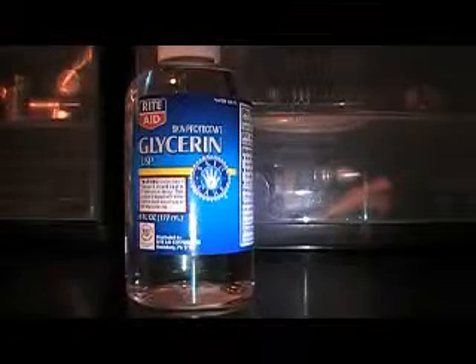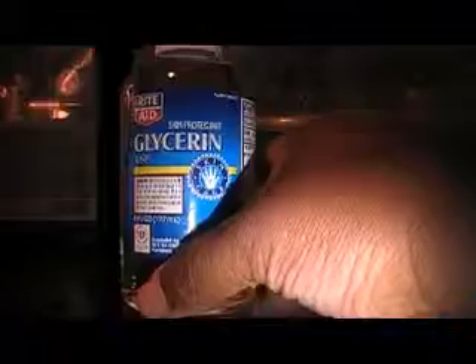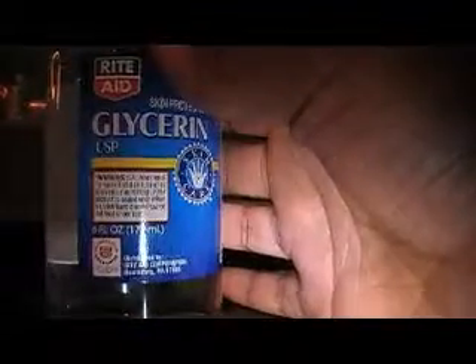Hey YouTube, I'm going to show you guys how I make my Mixing Medium. I just got this from Rite Aid — it's Glycerin, 6 fluid ounces. It's from Rite Aid in the skincare section or in the pharmacy section, depending on what Rite Aid you go to. I paid $4.50 for this bottle.